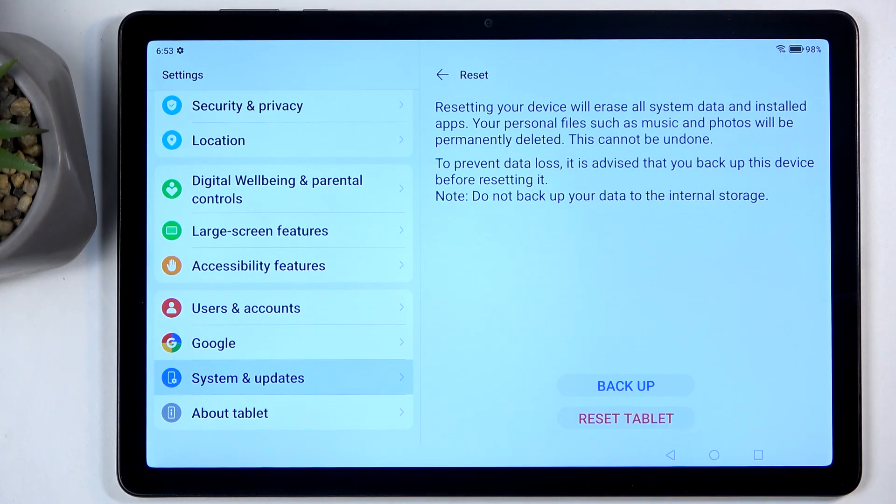Anyway, I'm going to select Reset Tablet and this will now begin factory resetting. This process will take about two minutes to finish up, give or take, and once it's completed we will be presented with the Android setup screen, so I'll be back once that's visible for me.